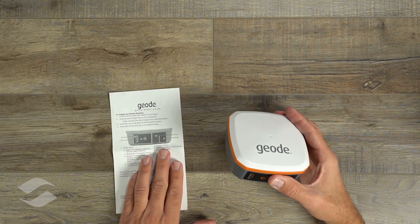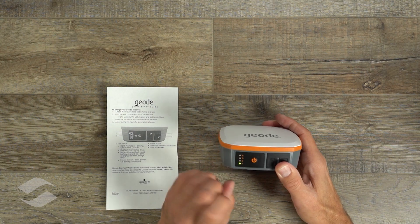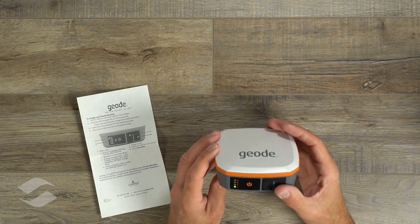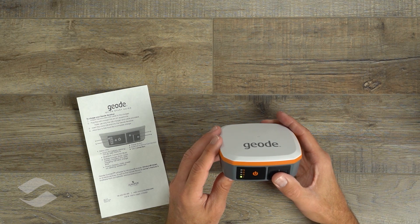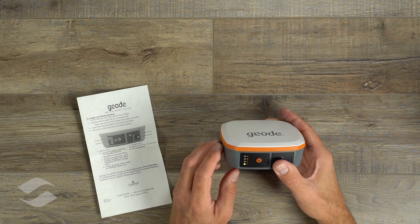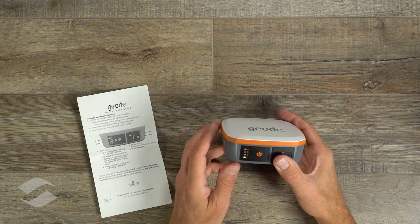The quick start guide tells you what the features are and how the different LEDs display. Push the button to turn it on — there's a green light indicating it has power. These ship partially charged. When you first use it, just plug it in and charge it up. The instructions say to charge for a full four hours, or wait until the charging light — the second one — stops flashing. When connected to Bluetooth the blue light will come on, and when you have a GPS position the GPS light will flash.